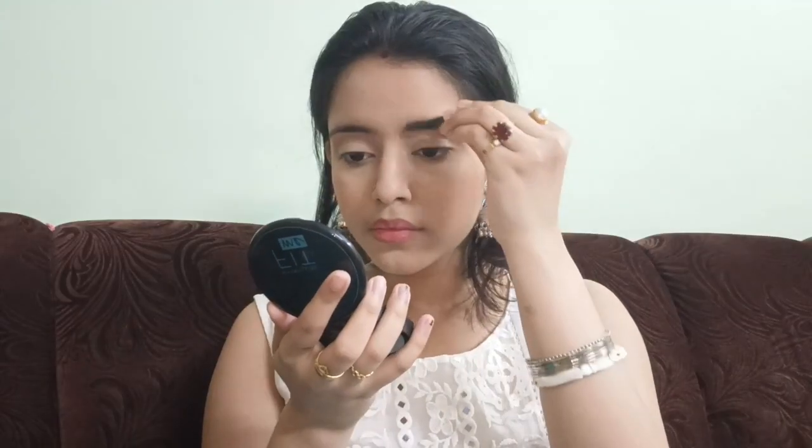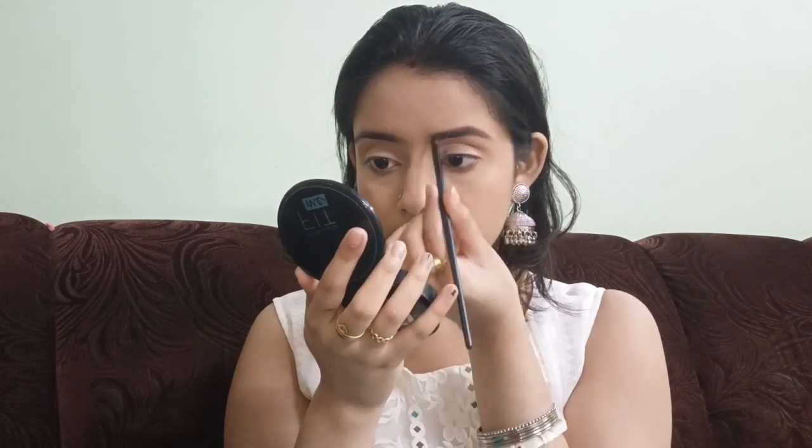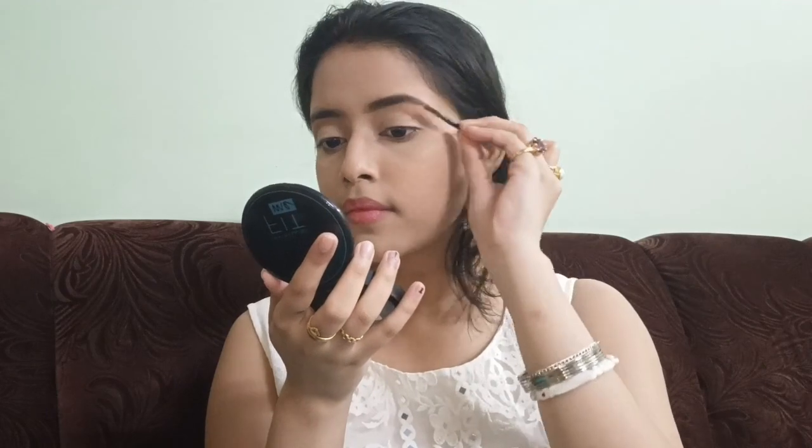So then I'm moving to the eyebrows. I'm using this Wet n Wild eyebrow kit. And I'm already done with my eyebrows.